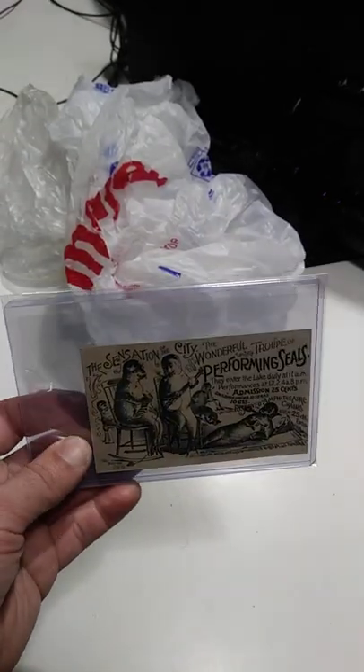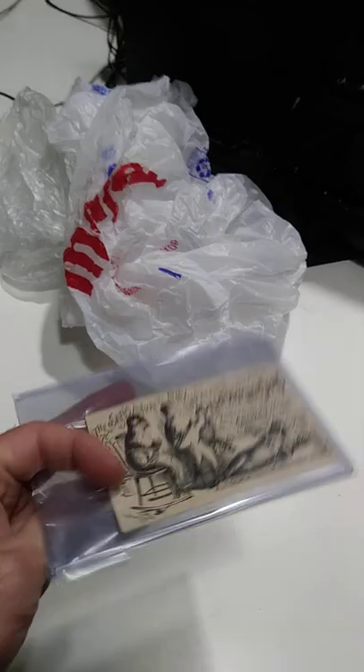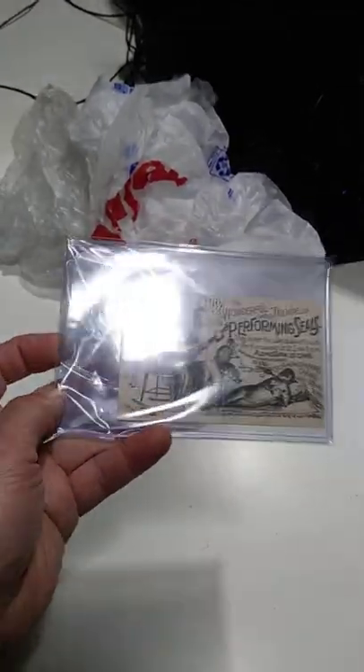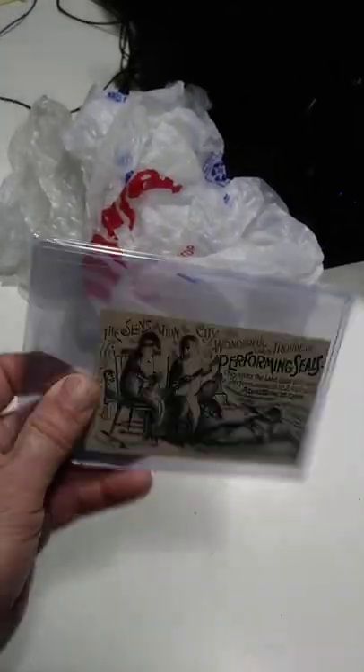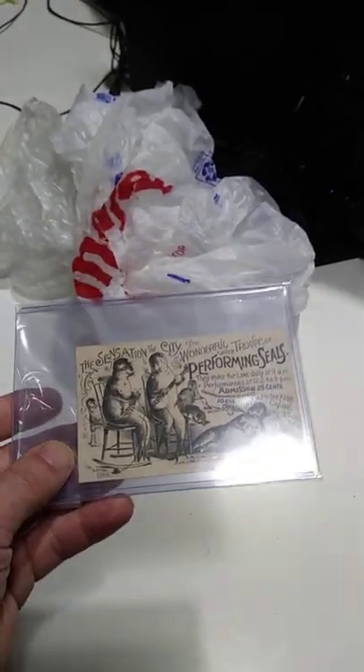Questions I get on this are: how do I wrap it? It's actually in a top loader sleeve, then it's pushed into a top loader — basically a postcard top loader. And then it's put into a five by seven sleeve as well, so it's double sealed. No way it can get damaged.